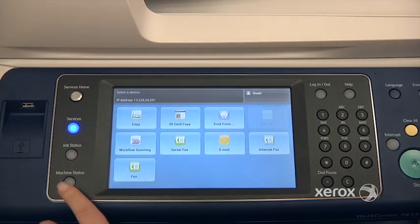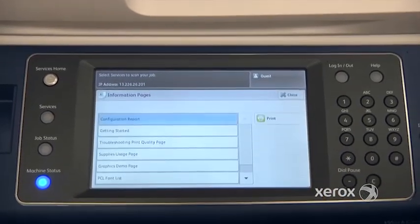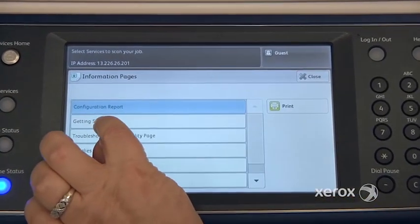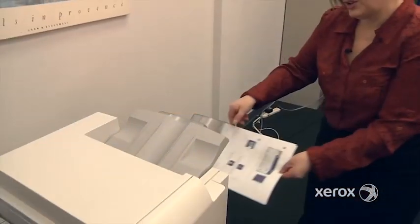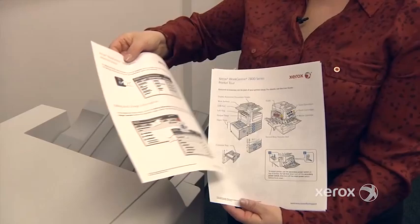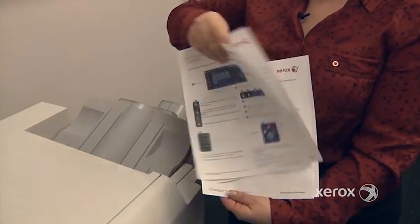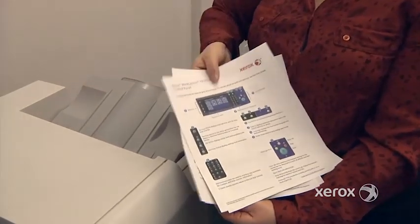If you need a little bit more support, you can go over to Machine Status, to Information Pages, and select Getting Started, and Print. You'll get a small user guide like this, which is actually printed two-sided, and it goes through all of the different features that we looked at in the video. You can just leave this next to the machine.